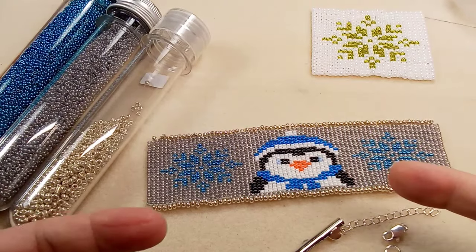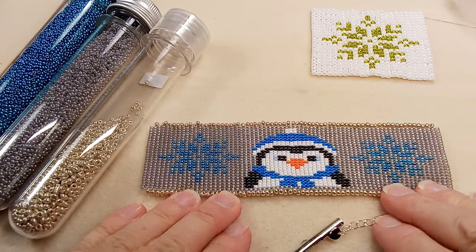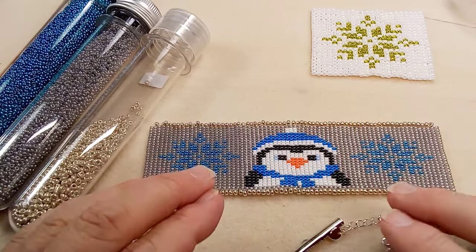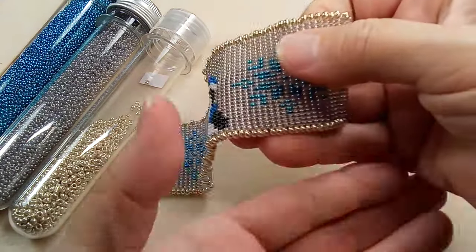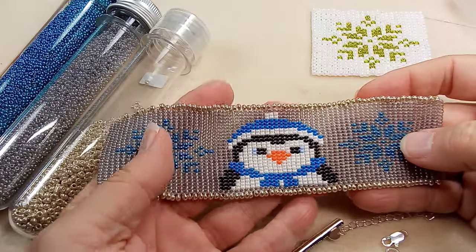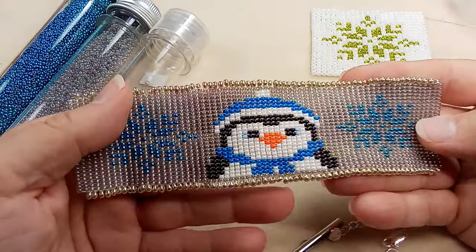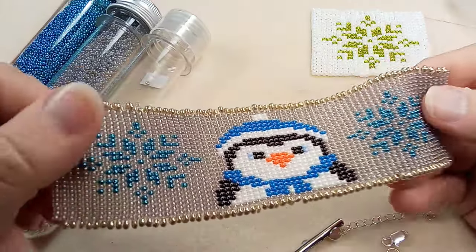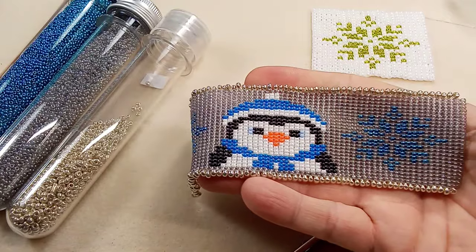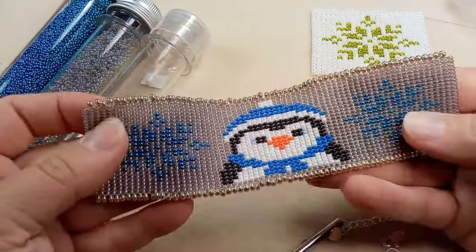Hi everyone, Emma here. I'm so excited to show you this beautiful bracelet that I made. I've been making this over the last couple of days — it's taken me a bit longer than normal, just because I haven't been feeling well. I'm super amazed at how many mistakes you make when you're not feeling well. So let's take a look at what I have.